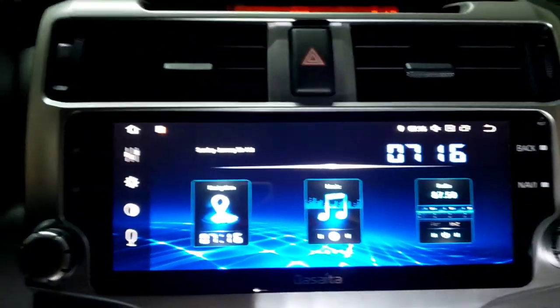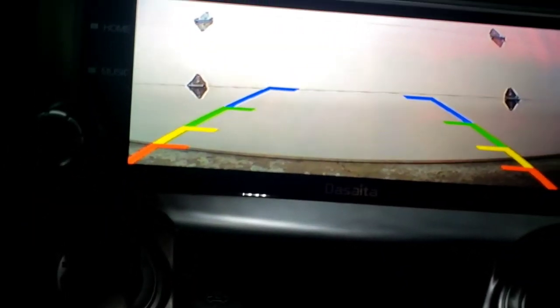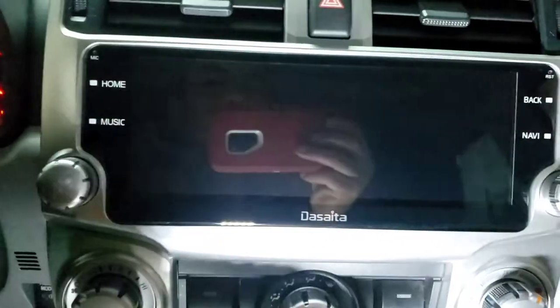I'm gonna put it in reverse. Reverse is good — the camera is good. Backup camera right there, it's a garage. Put it back.